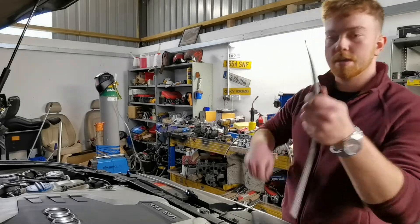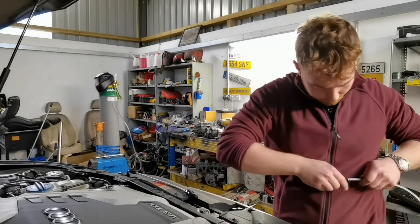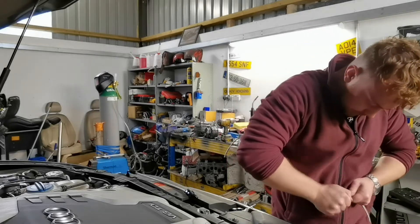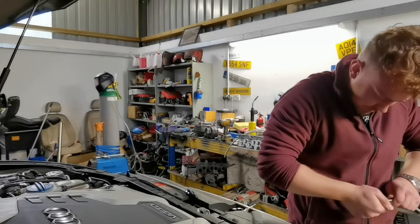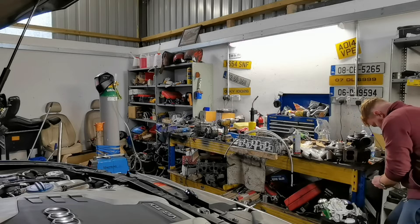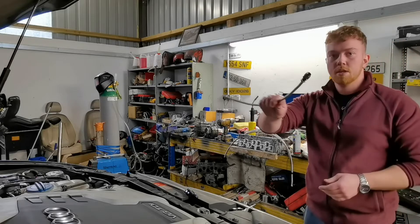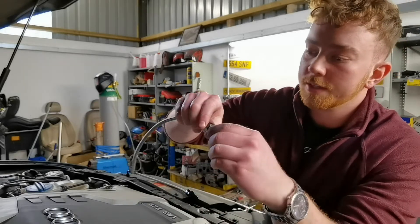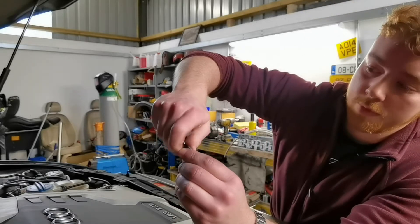So all we do then is we get our piece and we slide it in there. Now that'll take a little bit of work. That's it now. So this is AN4 pipe. These fittings are from fmic.eu. So we'll just screw it on together then. Simple as that.